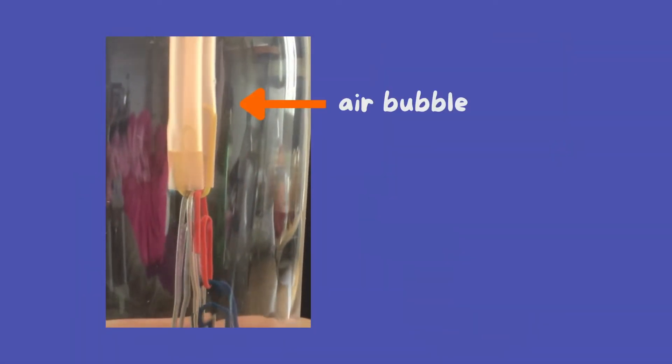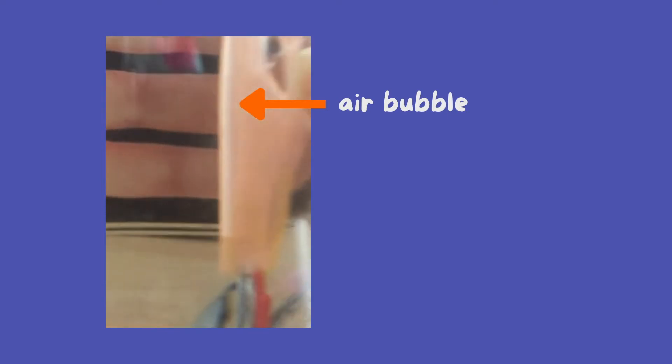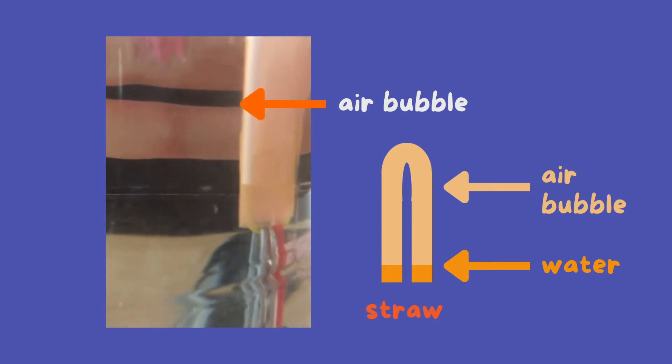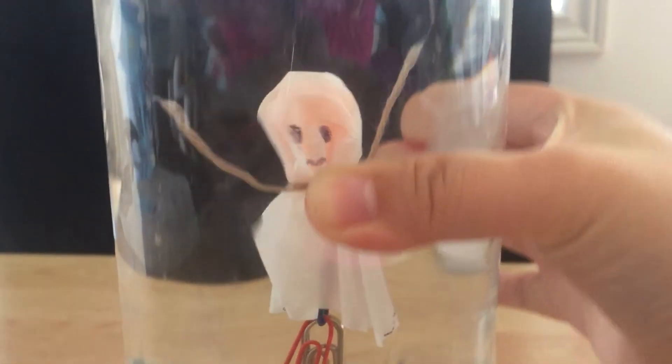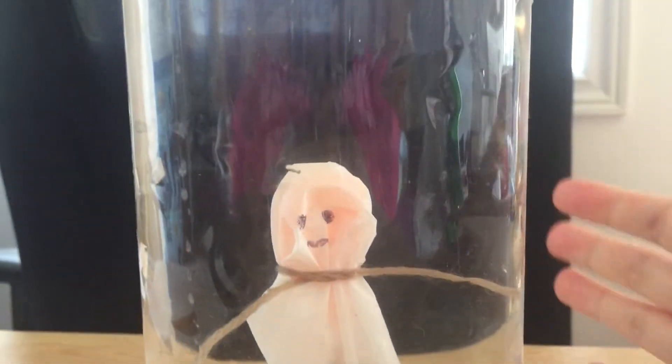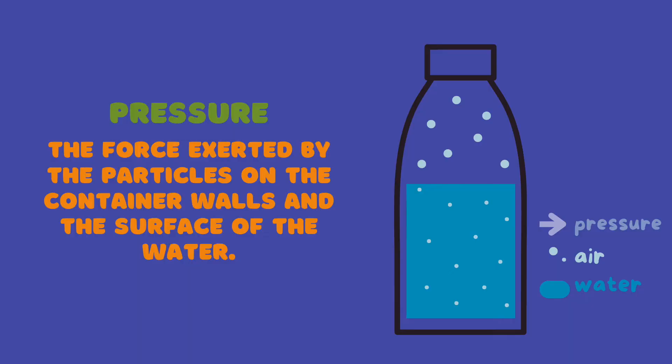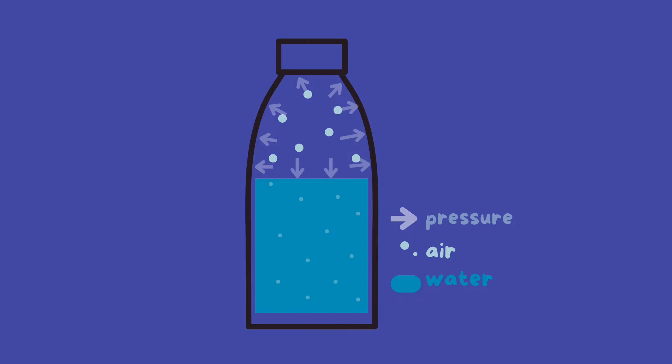Taking a closer look at our straw, we can see that there is an air bubble trapped inside. Since air is less dense than water, the buoyant force exerted on the straw is enough to keep it afloat. When we squeeze on the bottle, this decreases the volume of air inside. In turn, this increases the air pressure, which is the force exerted by the particles on the container walls and the surface of the water. When the air pressure increases, this pressure is exerted on the gas particles that are dissolved in the water as well. This compresses the air bubble in the straw, decreasing its volume.